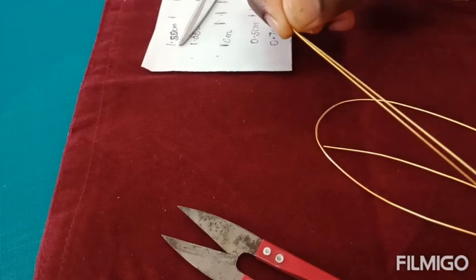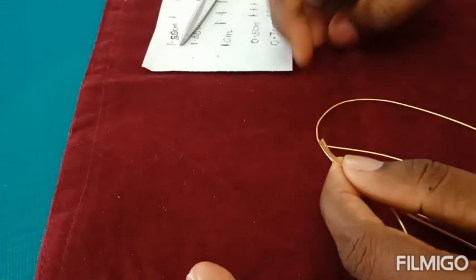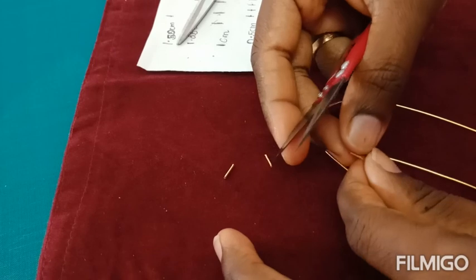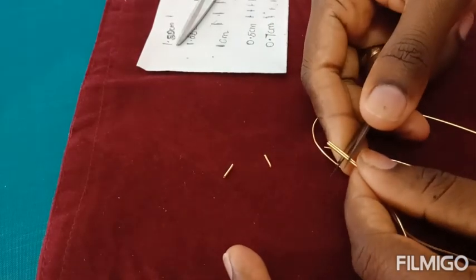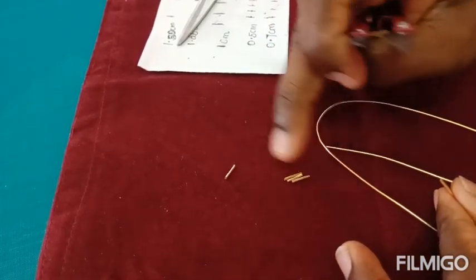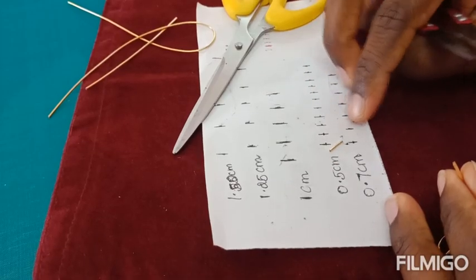So first today I am going to cut the zardhosi in a medium size. I'm stretching the zardhosi and cutting it in medium size. All the zardhosi should be in equal size, so please cut in such a manner that all the zardhosi will be in equal size. For this re rope I'm going to use 0.7 centimeter measurement.